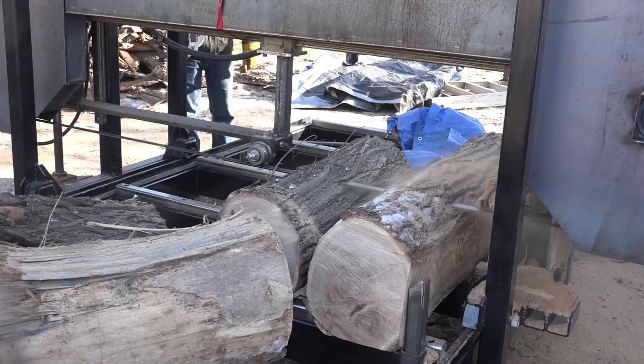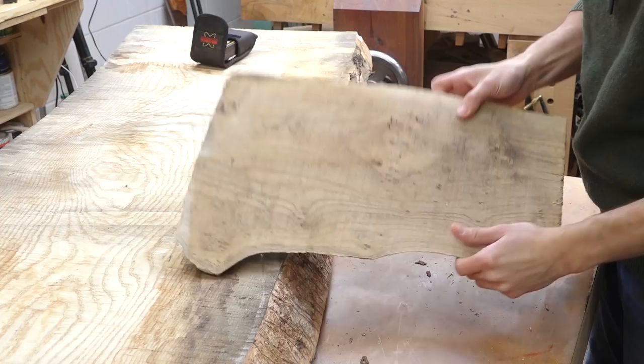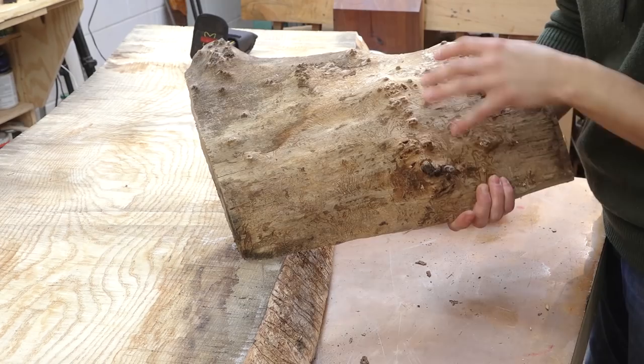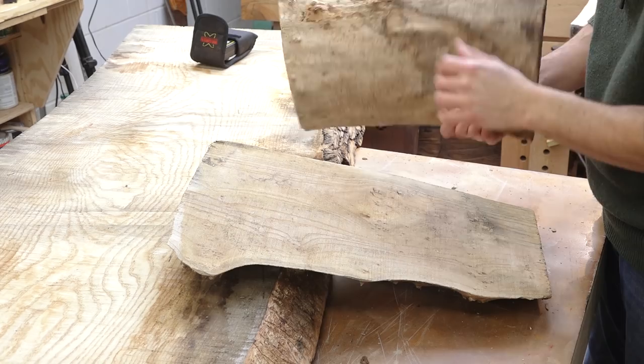I have these offcuts here just from the firewood pile — some milling offcuts from earlier last year. These are elm and they have a lot of really cool burl kind of stuff going on in them. This one has a lot more burls in it than the other, actually showing up on the surface a lot more, but I think they're both gonna have a pretty interesting look.